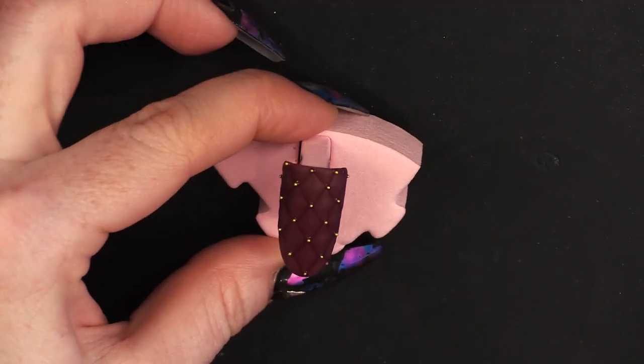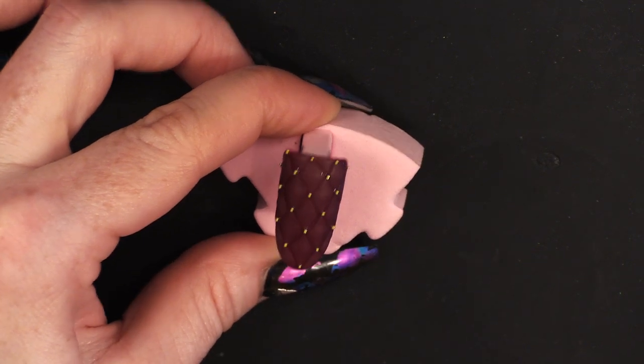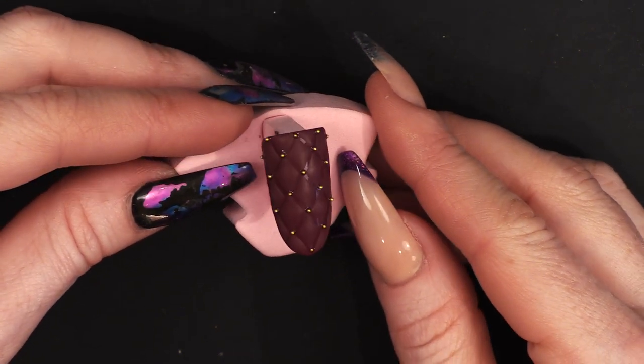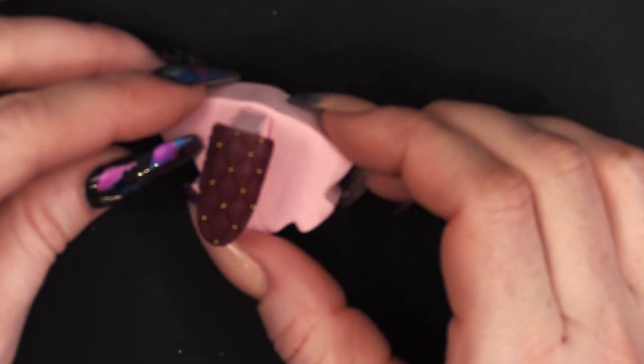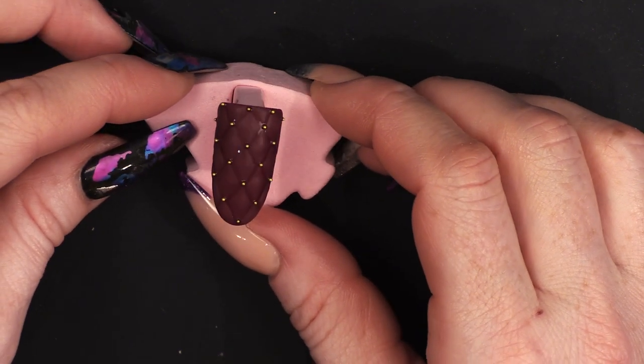There you are — that's a nail good enough to sit on, you could put your booty on that! There you are, guys, I hope you've enjoyed that. If you have, give us a thumbs up. Don't forget to subscribe. All the products I've used today are in the description box just down there. Don't forget to check us out on Facebook and Instagram and all that shebang. And I'll see you in the next video — bye-bye!